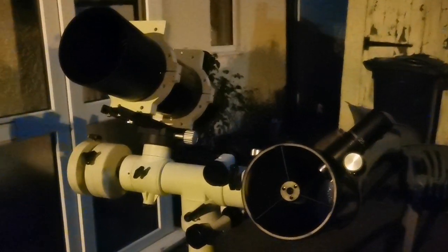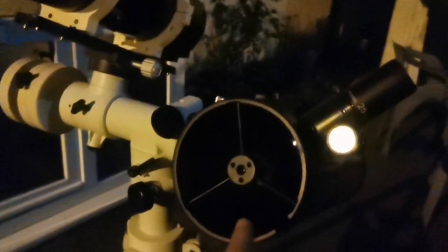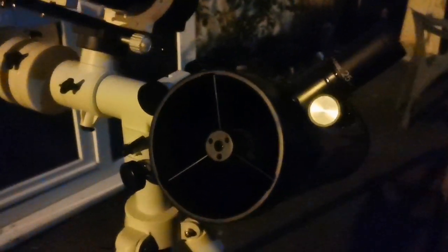This is two 4-inch telescopes: one is the Meade Maksatov ETX-105, and this is the Skywatcher Heritage 114 — almost 4-inch.